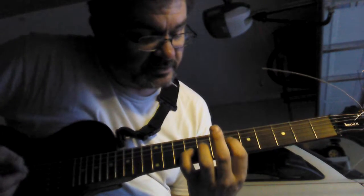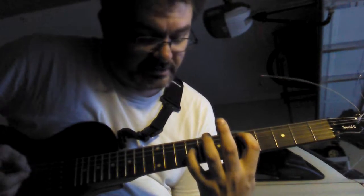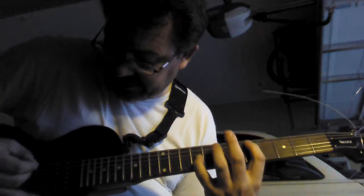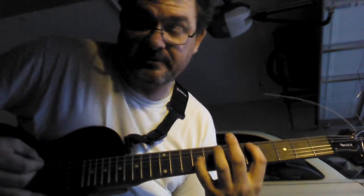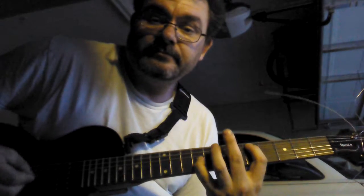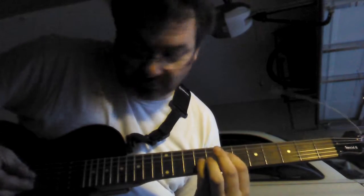Now you're going to take your index finger, go to the 5th fret, 2nd string, with your pinky still here, and you're going to play the 2nd and the 4th string down. And then go back to where you first were.